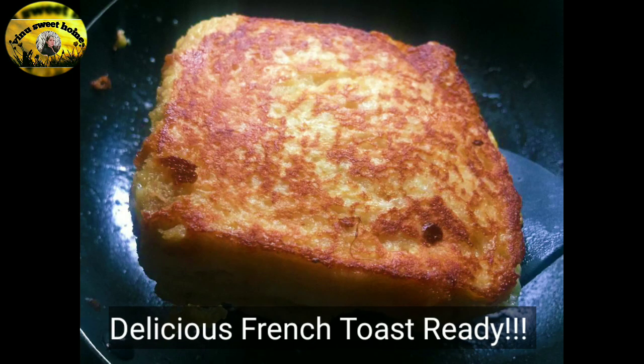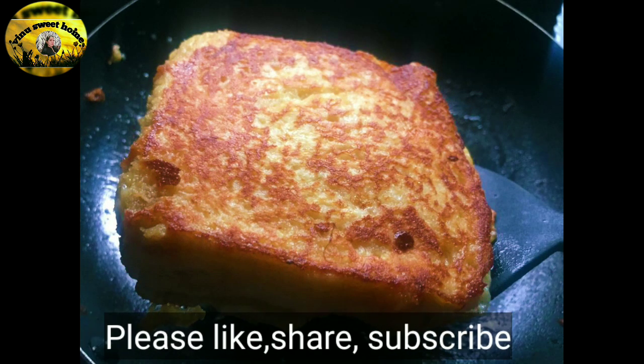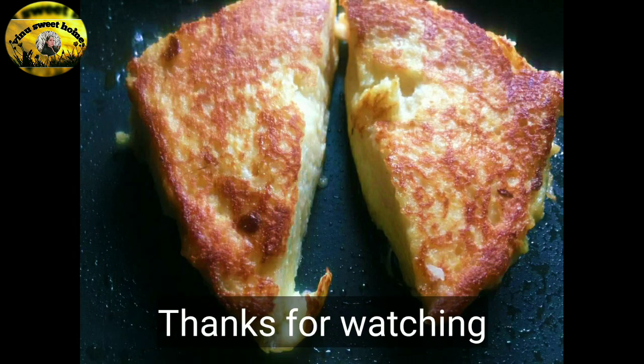I hope you liked this recipe. Like, share, and comment. I hope you enjoyed this video. Bye bye. Have a nice day. Happy Sunday.